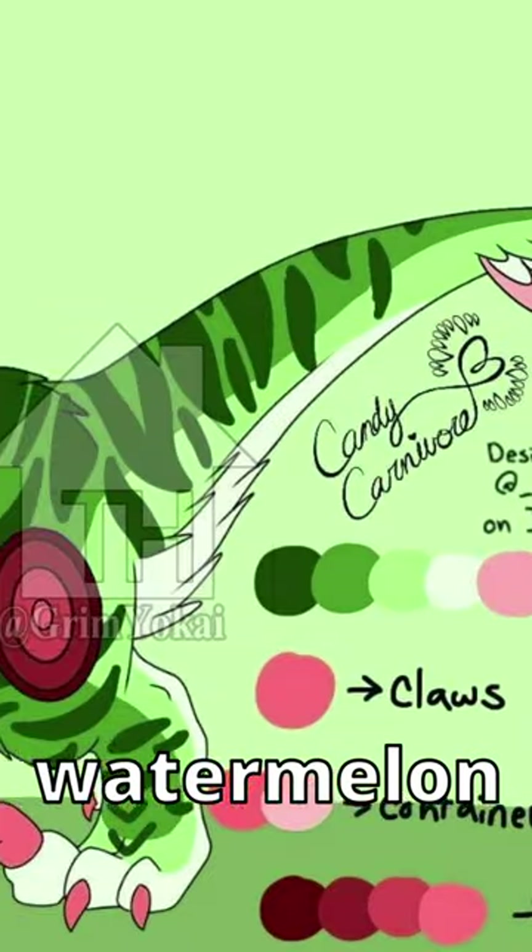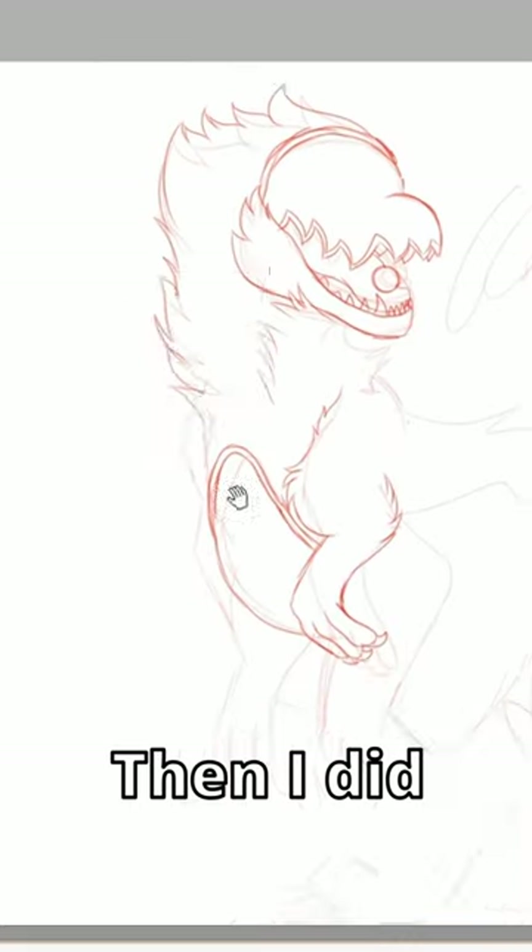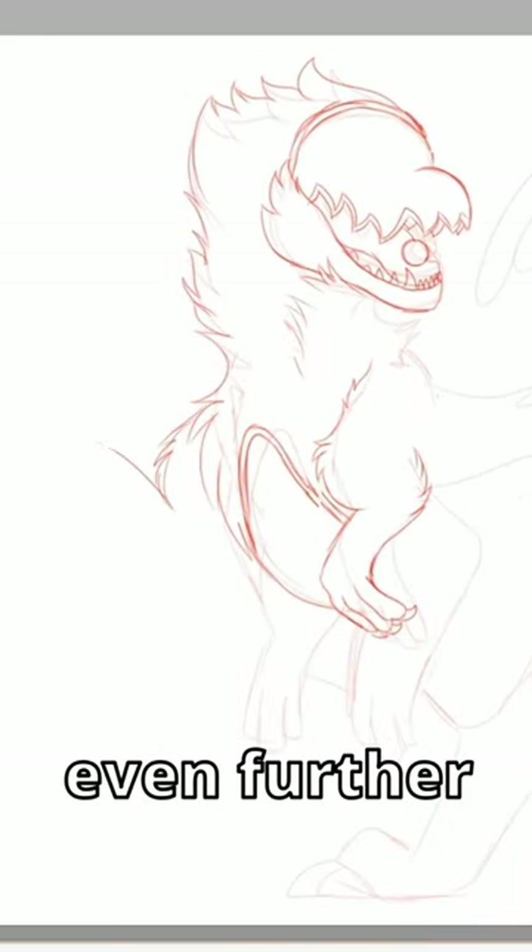I drew this amazingly designed watermelon raptor and here's how I did it. First I laid out some construction lines. Then I sketched him out. Then I did another sketch to refine it even further.